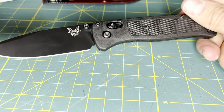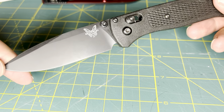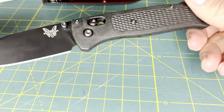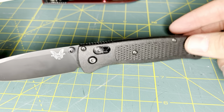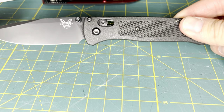Is this knife going to be perfect for EDC, in my opinion? Yes. Is it worth the hype? Yes. Is it overpriced? Perhaps — yes. Considering the composition of the products, you could find better alternatives, but the Benchmade Bugout is nonetheless a great knife.